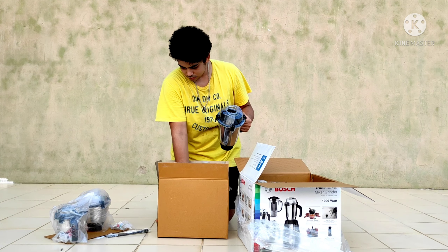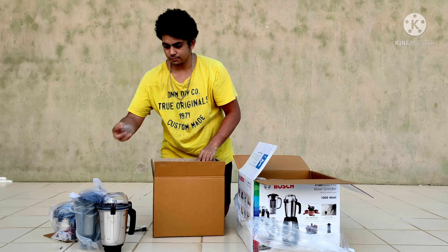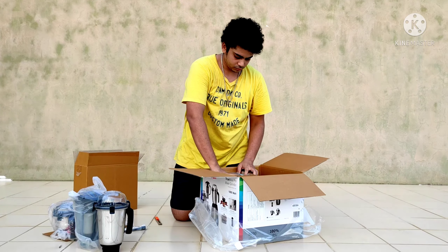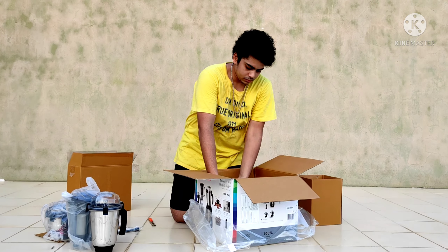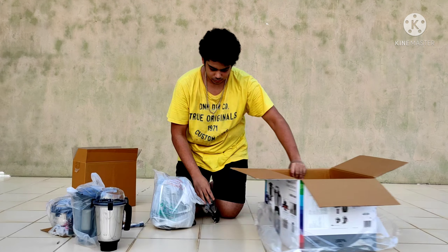In the box, I also got a big jar for making the batter of dosa and idli, and a juicer mixer. The last thing was the main unit — that was the grinder itself.